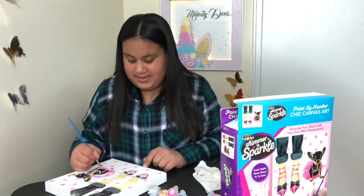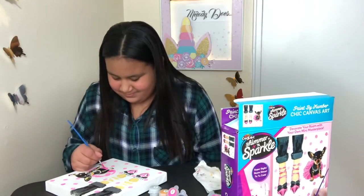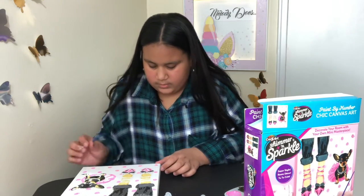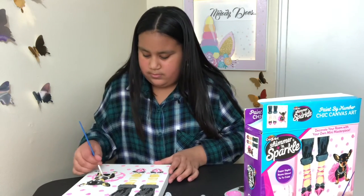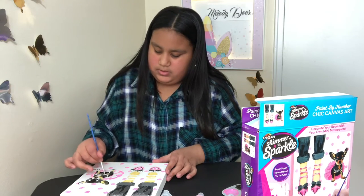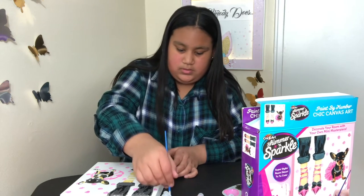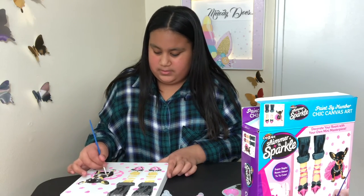Since you guys are waiting, can you guys possibly like this video and subscribe? I can't really see the glitter too much — it's kind of like a gel with just a little bit of glitter. But I think this is coming out so good!